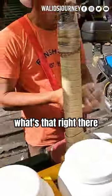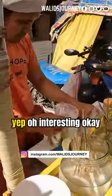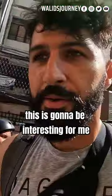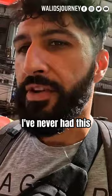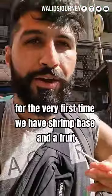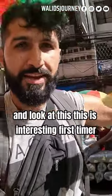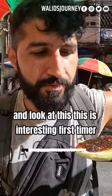They also have shrimp base in it if you want to try it. That right there is the shrimp base — yep, interesting. First time I've ever seen this, it's gonna be interesting for me. I've never had this, so we just want one. For the very first time we have shrimp base and fruit — look at this, first timer.